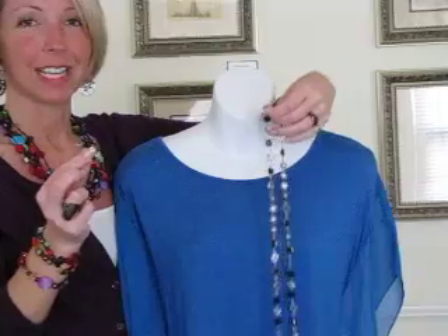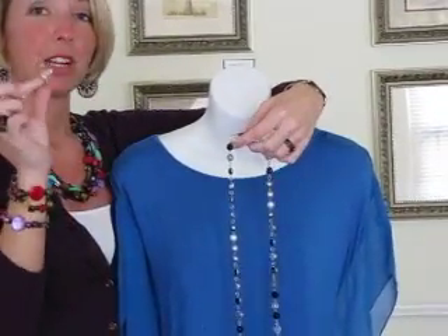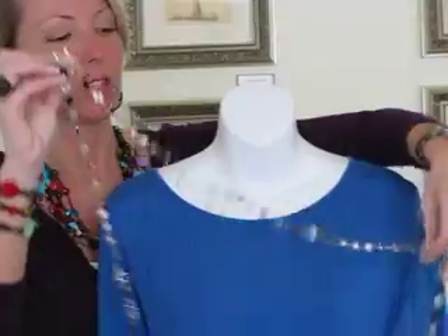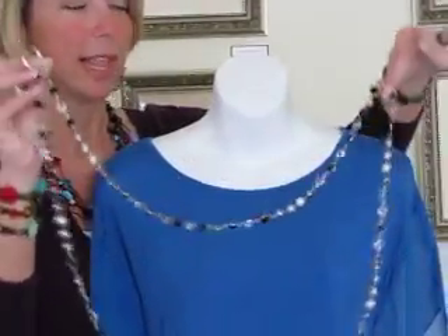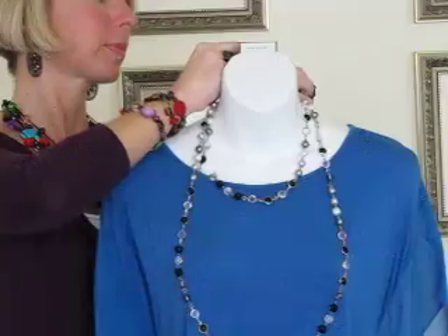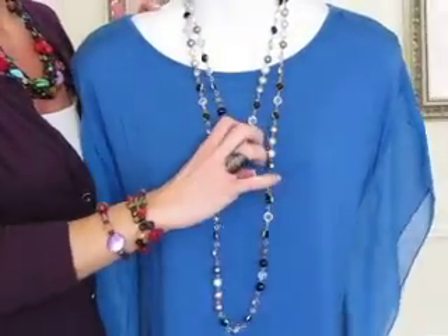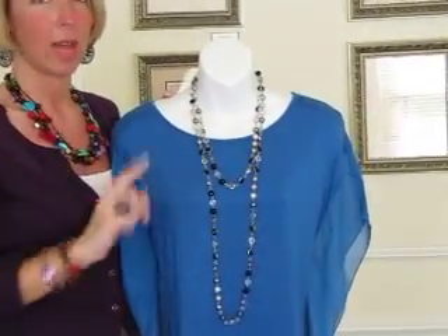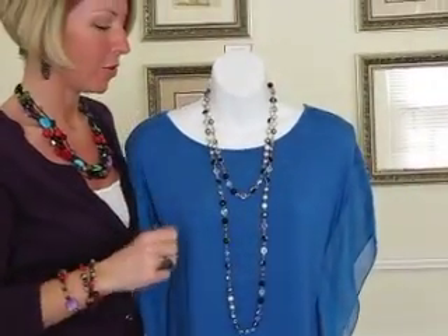A Clip-It is just an accessory, not really jewelry — they're $10 and come in different metal finishes. Here's how you use it: hang your necklace from the Clip-It, decide where you want your necklace to fall, then bring your necklace to the back and put the other side on the Clip-It behind you. Close the clasp, and now you have your necklace on and it's not pulling. If you wear long necklaces, you absolutely must have a Clip-It.